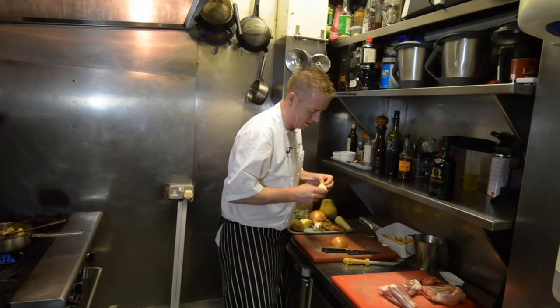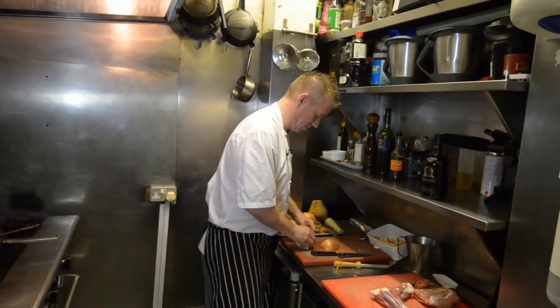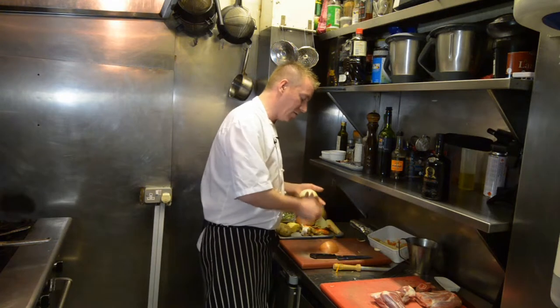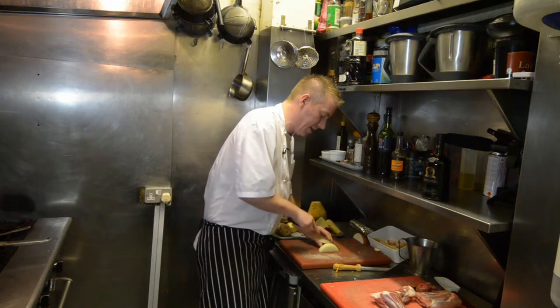Put a quarter of an onion in. The tip with the onion is, when you peel it, you want to take out an extra layer — that extra layer is all coarse — then put it in and get it tender.